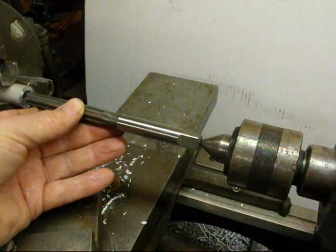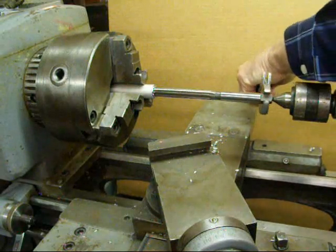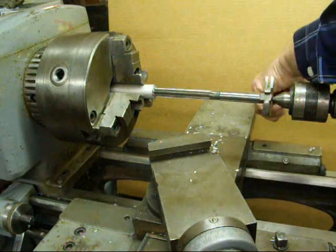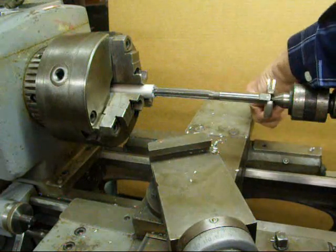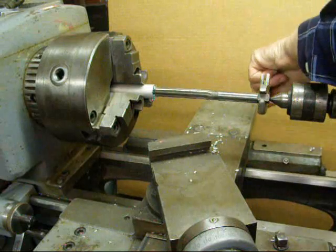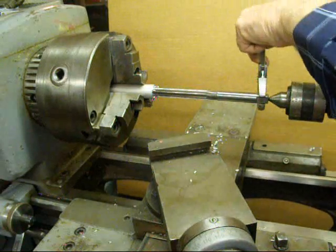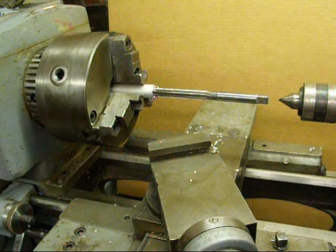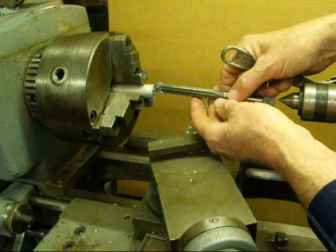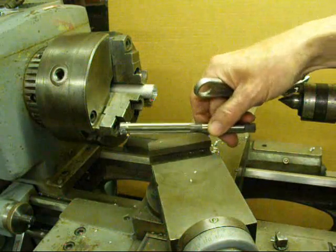Always going clockwise, never counter-clockwise. I'm going to be turning it and slowly advancing the hand wheel, pushing it in. You can see chips starting to form and we're going to do that until we get to the full depth of whatever it is we're reaming. When you go to back these out, you see that the center holds it perfectly straight. I am withdrawing the tail stock center and you need to pull on the reamer at the same time, still continuing to turn it clockwise. Don't turn it backwards. That's how you hand ream on the lathe.